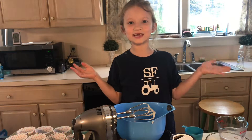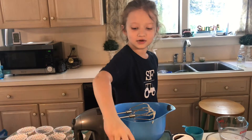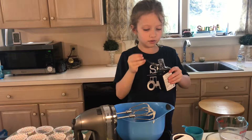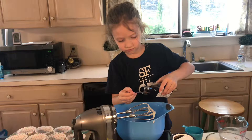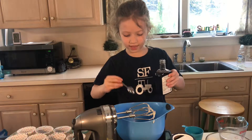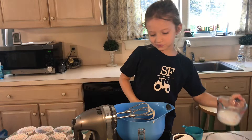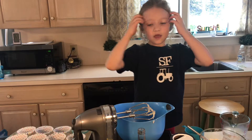Okay guys, I'll see you when I'm done washing my hands. So guys, now I'm going to put the vanilla in. If you have a teeny spoon like this, you're just going to want to put in one thing. Be careful and get a mom's or dad's permission first. So now I'm going to put the flour in.